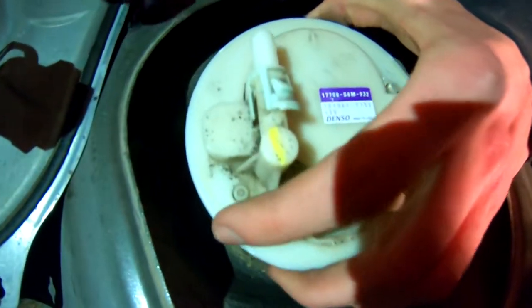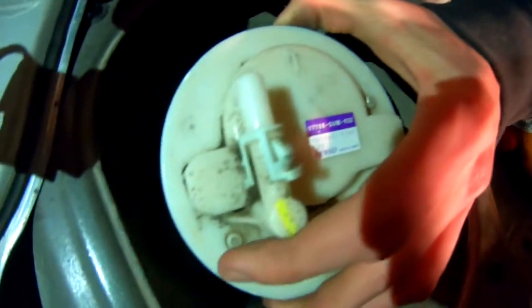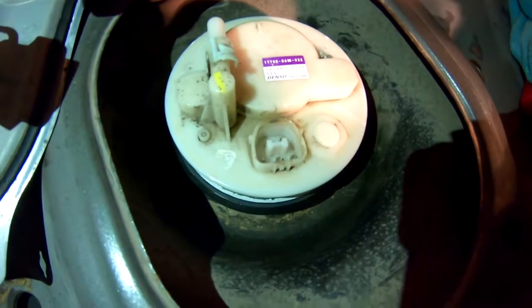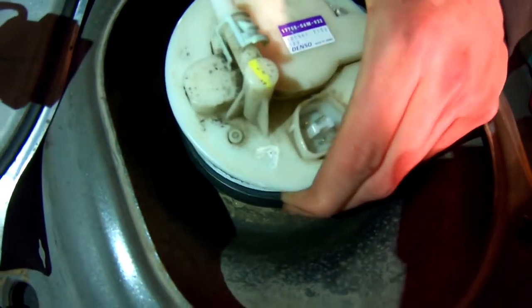Alright, so we got the ring off. And sometimes this white piece right here, which houses everything for your fuel pump, might be stuck. So just a little tap and it'll pop right up.